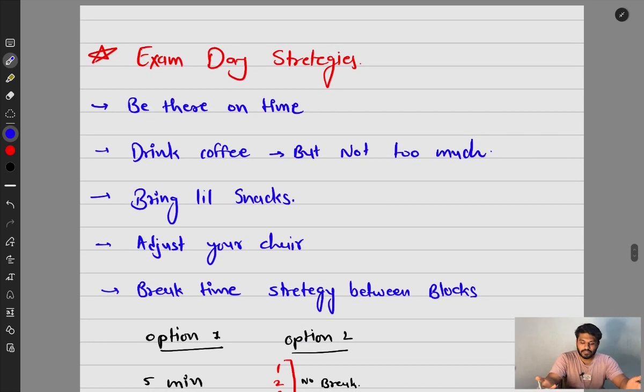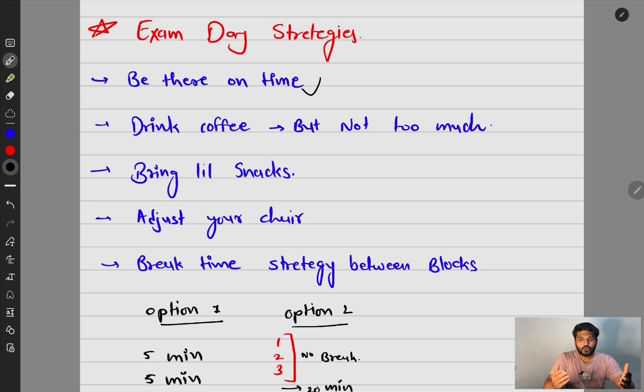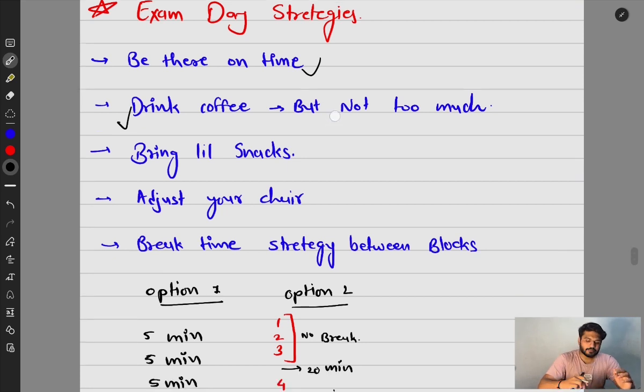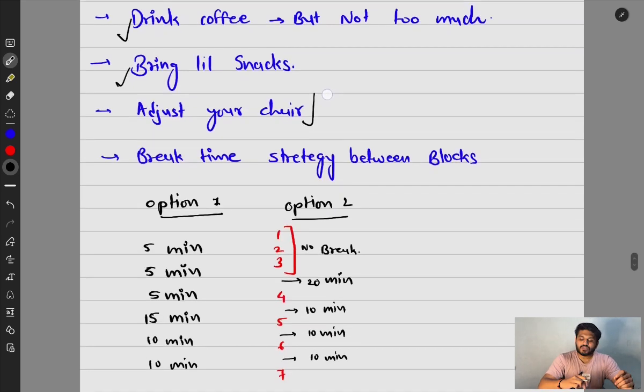For exam day strategy: be there on time because sometimes there are lots of students and your exam can start late. Drink coffee but not too much, as it will make you need to pee more — and if you're stressed that becomes a distraction. Bring light snacks to feed your brain glucose. Also, adjust your chair — my screen was too high and I spent four to five blocks looking up at an uncomfortable angle. Adjust your seat height before starting block one.